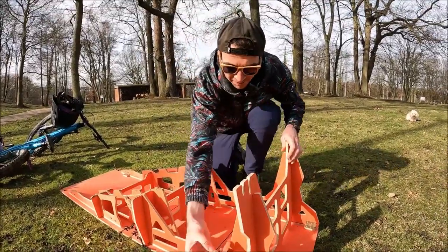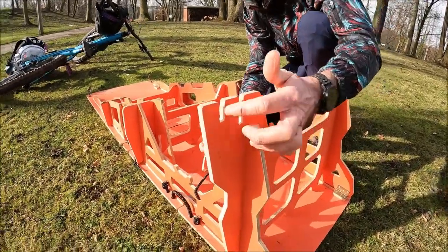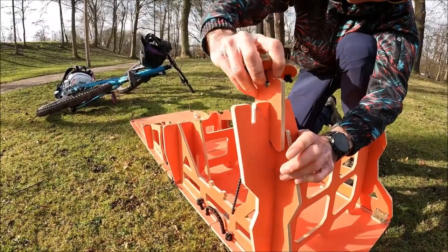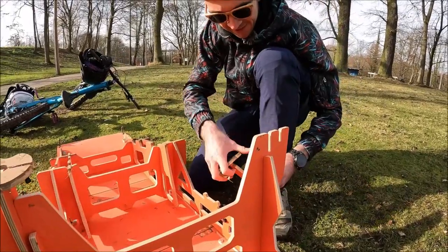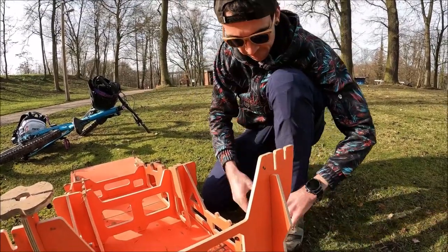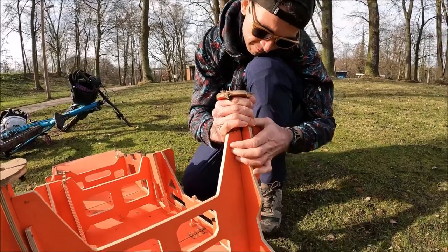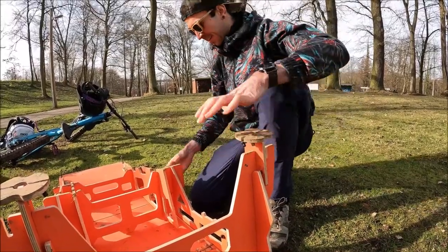Now we have it. We also have the feet here. There are two adjustment options: one for a lower setting, and one that changes the launch angle, making it much steeper. We'll start with the lower variant.